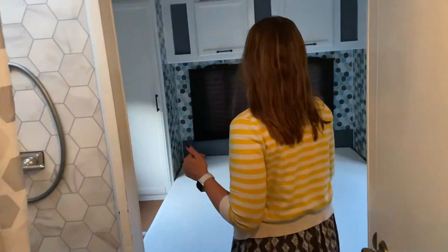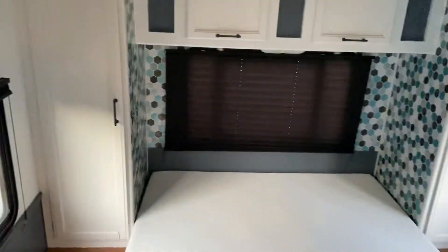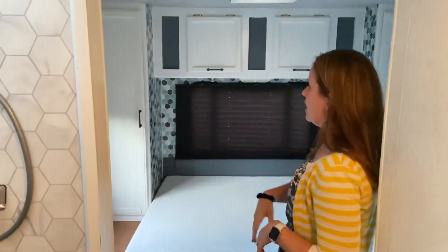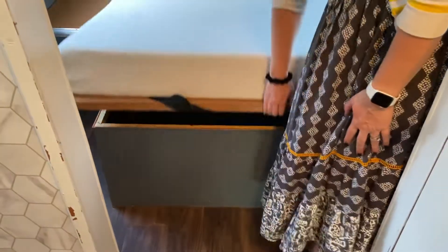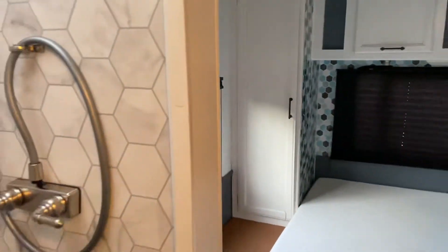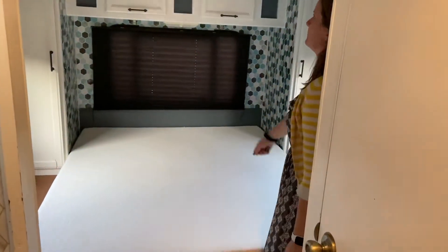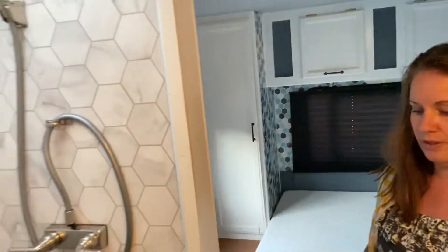Coming back here, this is your master bedroom. You can choose to add bed linens put on here for you, but a lot of people have decided to bring their own. All of the cabinets around the bed are just open storage, and you have storage underneath the bed as well. The shades are all blackout shades — you pull them down with two hands and put them up, and it'll keep you nice and blacked out in the morning. You've got a nice vent up above your bed to give you some good airflow during the night.